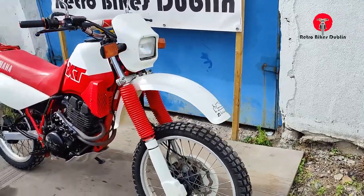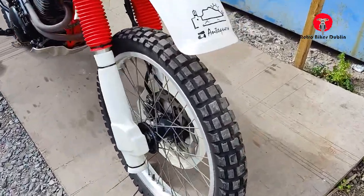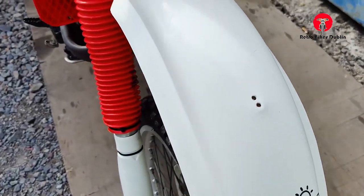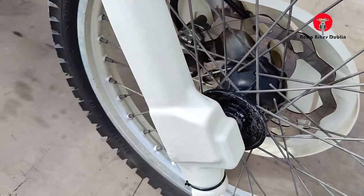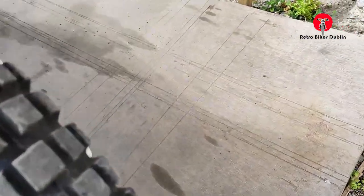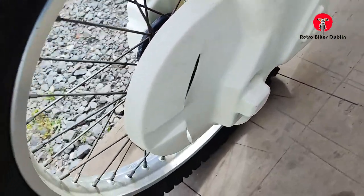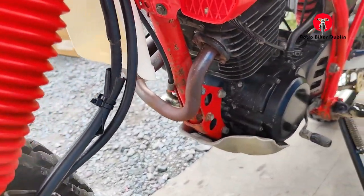Nice colors in the white and red. Starting at the front, the front tire is in good condition. As you can see, the mudguards are good. The front gaiters are nice and red — plastic covers on the shocks to protect them.